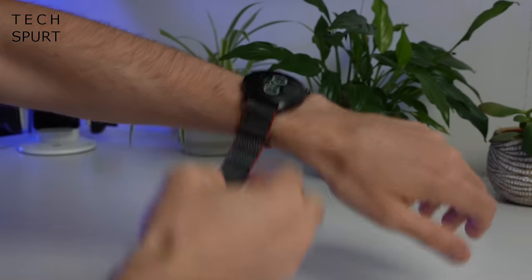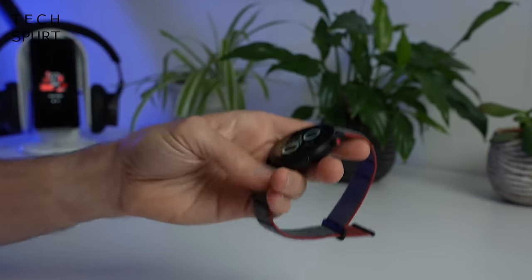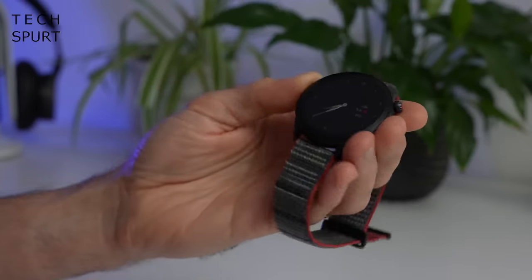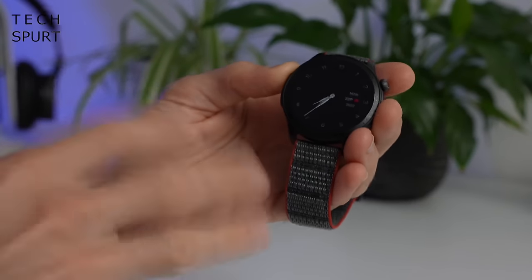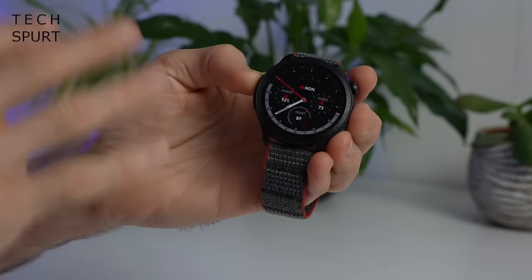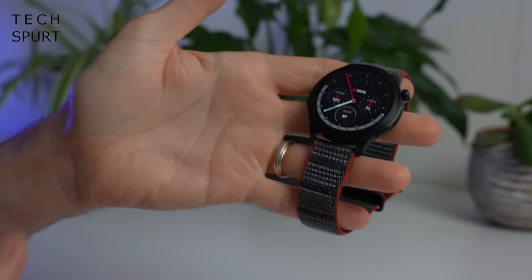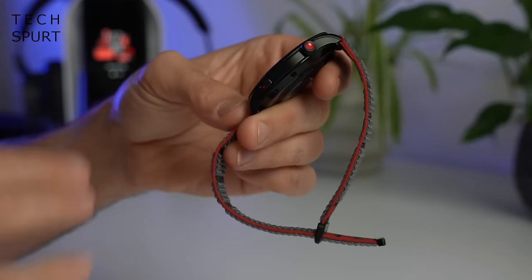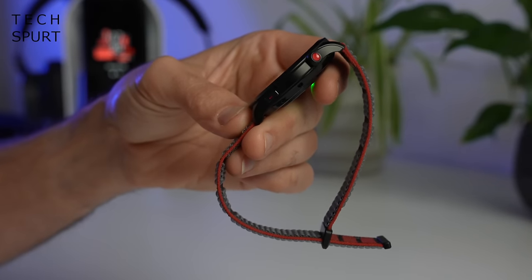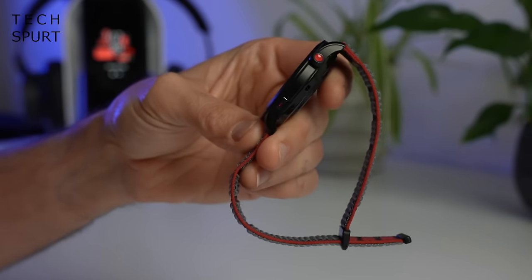Let's start with how it looks and feels. You could certainly say that the Amazfit GTR4 looks pretty simple and straightforward, but it is also a smart-looking smartwatch. You've got an aluminium frame cut from a single piece of metal, and it is super light at just 34 grams. The GTR4 is impressively skinny as well compared with a lot of other smartwatches, so you barely even feel it on your wrist.